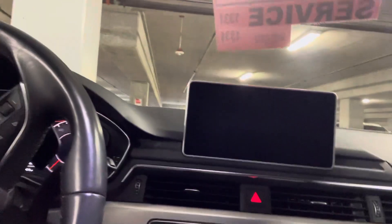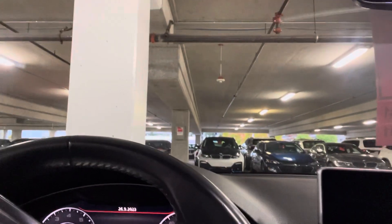A4 all-season floor mats. Let's see how many keys you're rocking — two keys here. 79,056 miles.